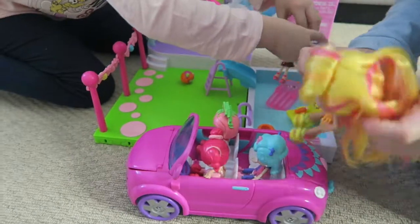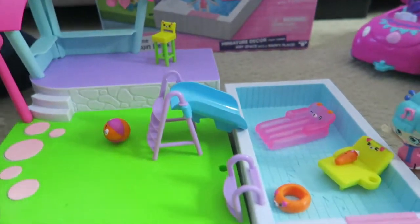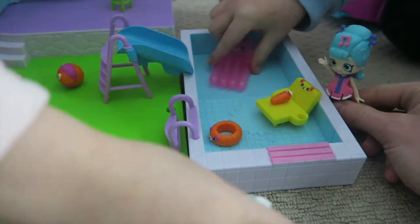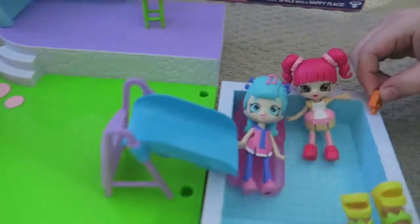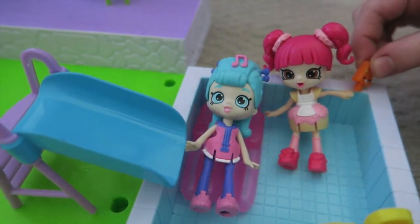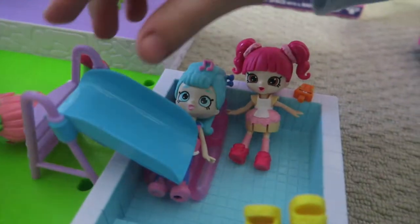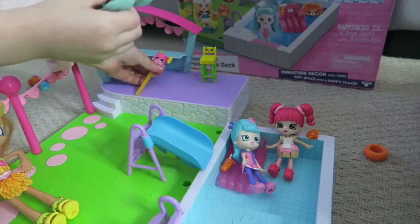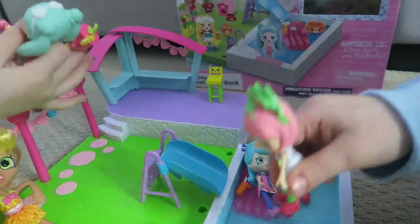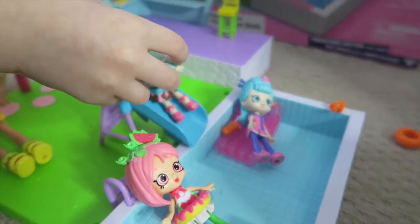We're here! Open the door! Hi! Hey Nathan! We're coming for a swim. Come in. I want an ice cream. Me too! Sorry, we don't have another ice cream. Oh yummy!